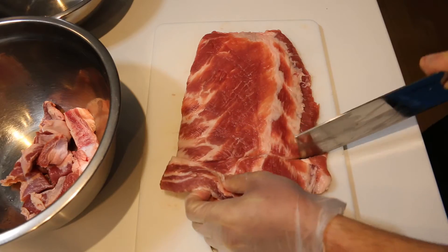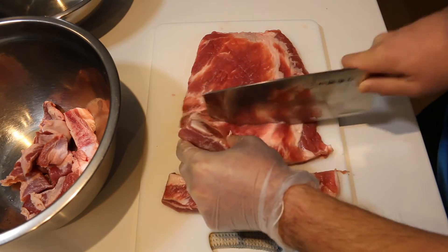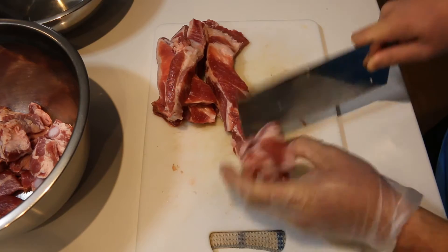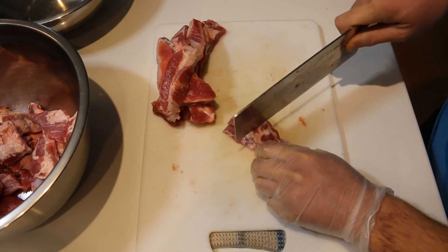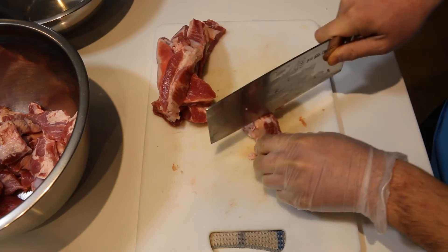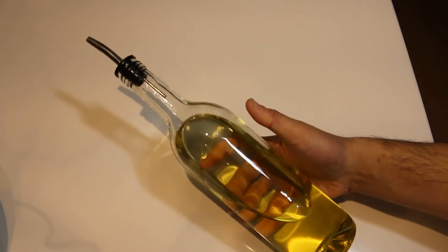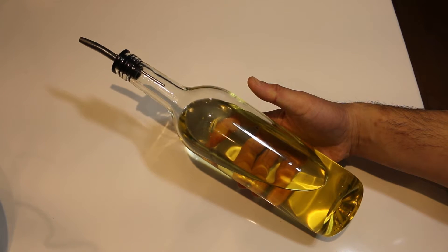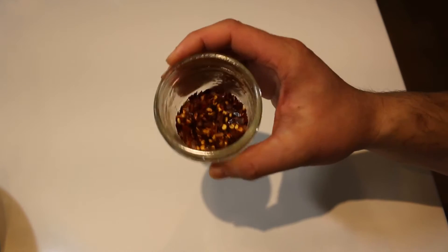You will need a pork side rib, also called spare ribs. Cut the ribs up individually and then using a big knife chop them into one to two inch pieces. You'll need about two pounds. Some neutral tasting oils such as canola, vegetable or peanut oil. It's important to use oils like this because they have a very high smoking point. Do not use olive oil.